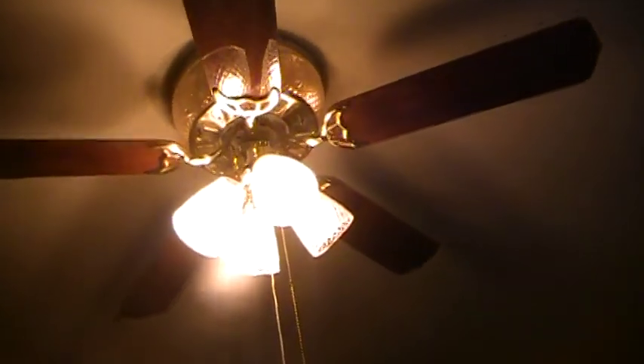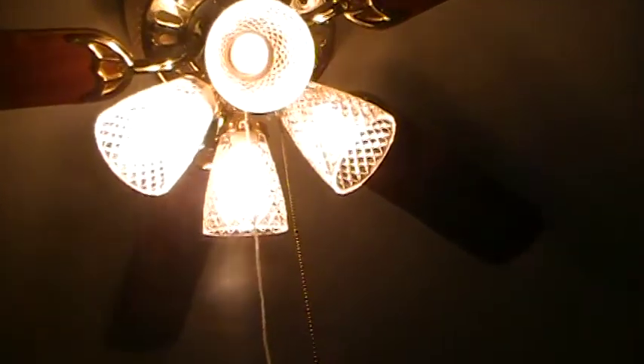Okay, let's wrap up — the fan first on low. I'll show it to you illuminated — looks so awesome with everything on simultaneously. There's a little bit of a hum to it, but that's okay, it's barely audible.